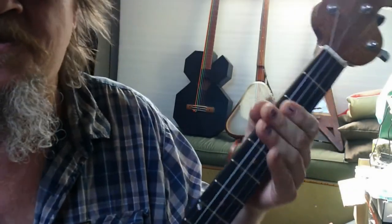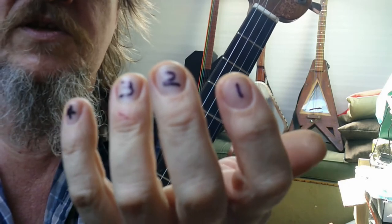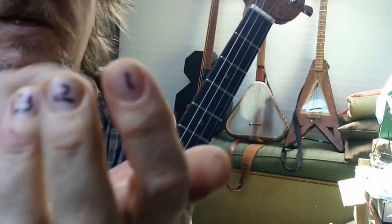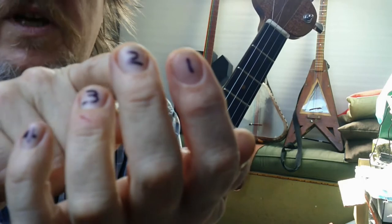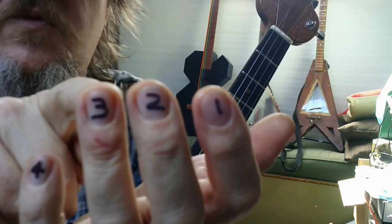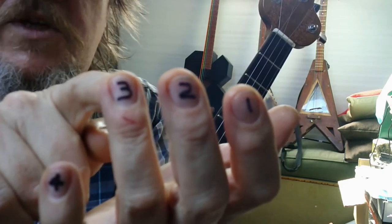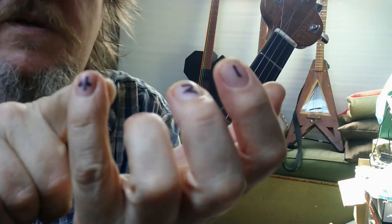Okay fellow students, welcome back again. What we need to do now is to substitute some proper chords for the bar chords that you've already learned. For your convenience I have numbered my fingers: the index finger is finger number one, the middle finger is number two, the ring finger is number three, and the little finger or pinky is number four.